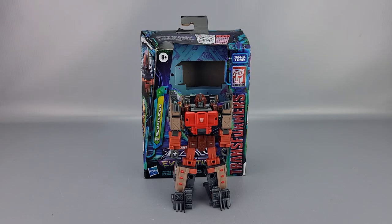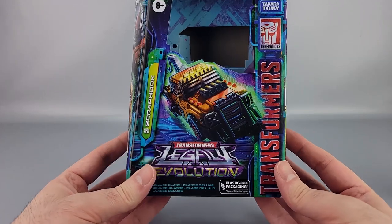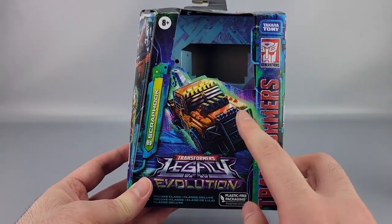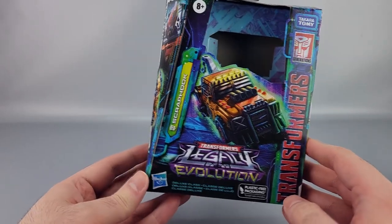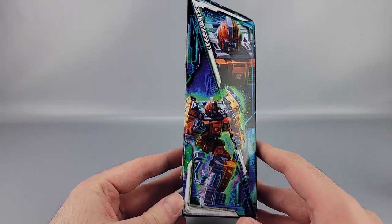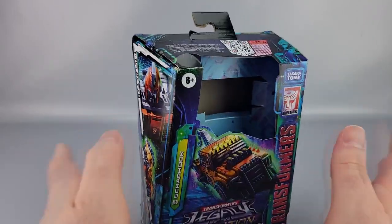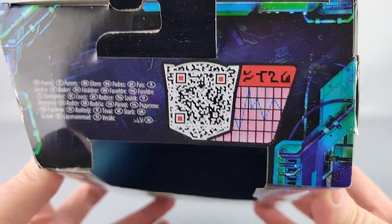Hey everyone, welcome to another video review. This is the Transformers Legacy Evolution deluxe class Scrap Hook. Looking at the box, you've got the car on the front, Legacy Evolution, Transformers, Generations, Hasbro, all that stuff. There's a window on the side showing the robot mode with a nice close-up, and on top there's a QR code you can scan for the tech specs.